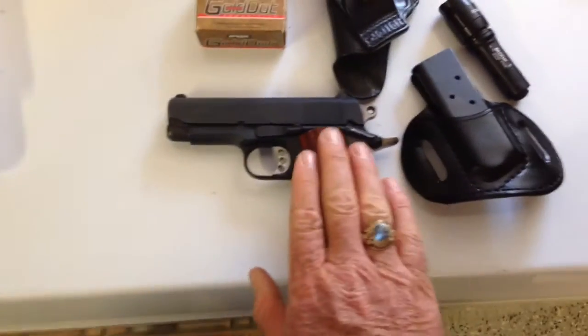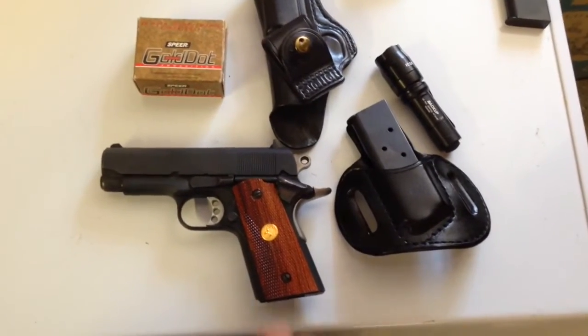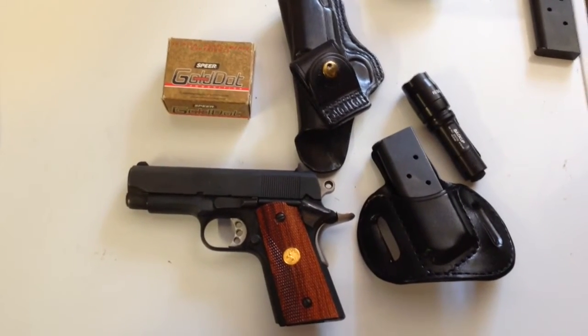This gun, I cannot say enough about it. They don't make it anymore. If you wanted a modern Colt brand new, you're going to have to get a Colt Defender, but that's a 3 inch barrel versus a 3 and a half. This gun is fantastic. I highly recommend it.